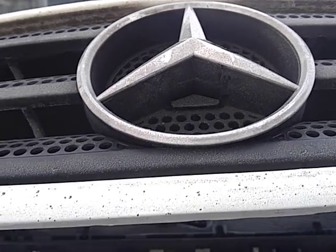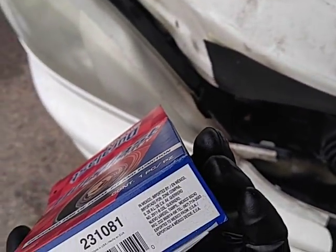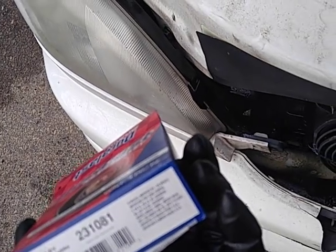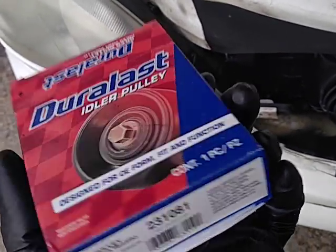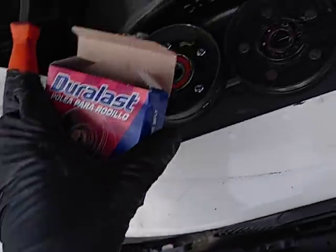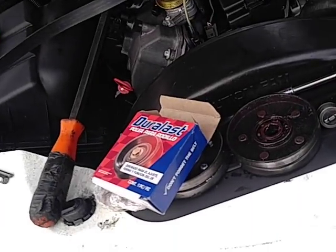It's Ben's tri-star junk, Duralast junk. Where's this thing made? What are we doing today? I can't read anymore — let me put my glasses on and I'll tell you what I'm doing.